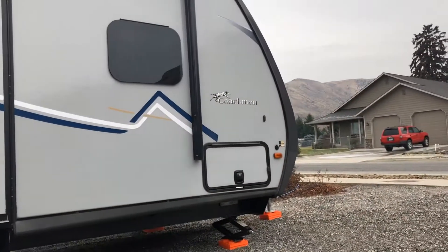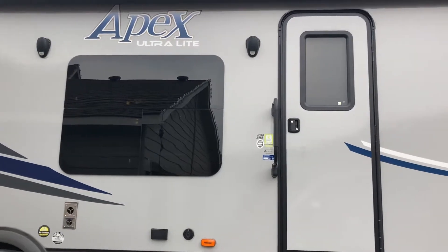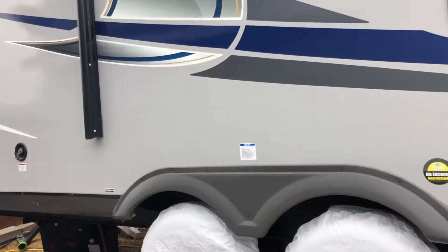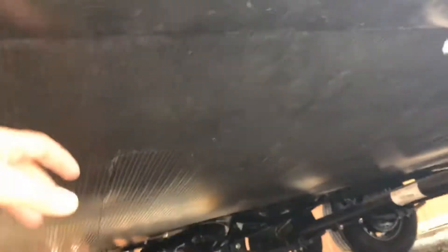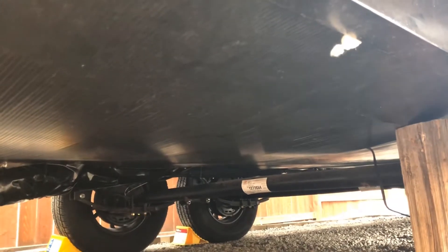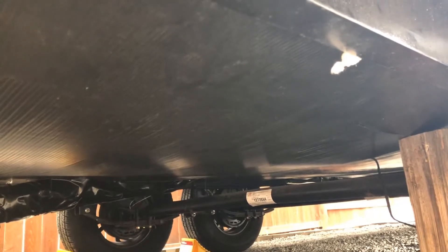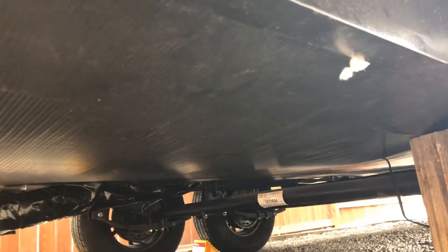This is my first year having a travel trailer — I just bought it a few months ago. I have a Coachman Apex Ultralight 30-foot trailer, and it has the arctic or winter package where the underside of the trailer is insulated with basically a sheet of plastic. It's nothing special — it just traps a little bit of air in there.